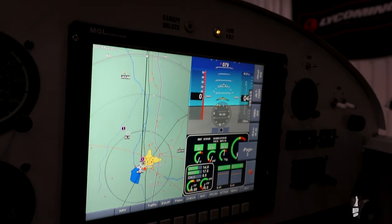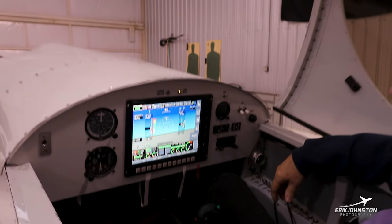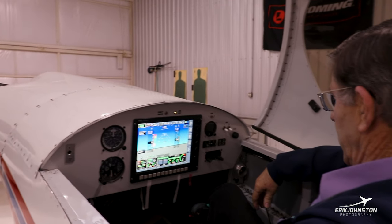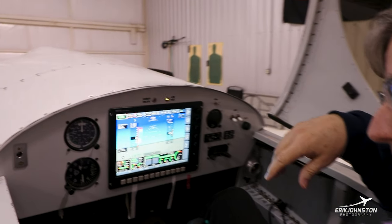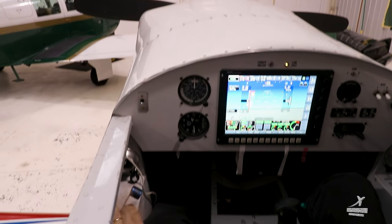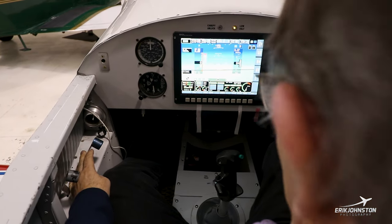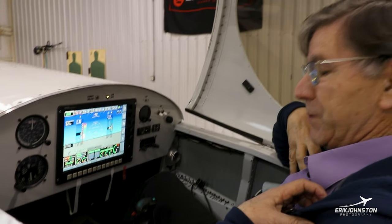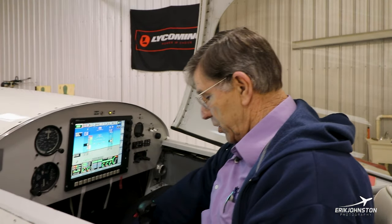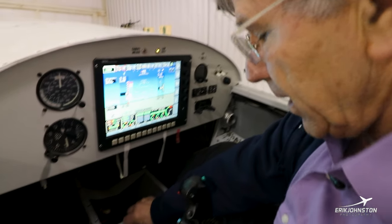You have a lot of pages to choose from and you can customize them any way you want. The mixture, throttle, and prop are over here — it's just got a mountain of power. If there's a bit of a problem, it's having your shoulder straps on and trying to change the fuel tank from left to right, because you have to lean forward and stretch a little to reach it.